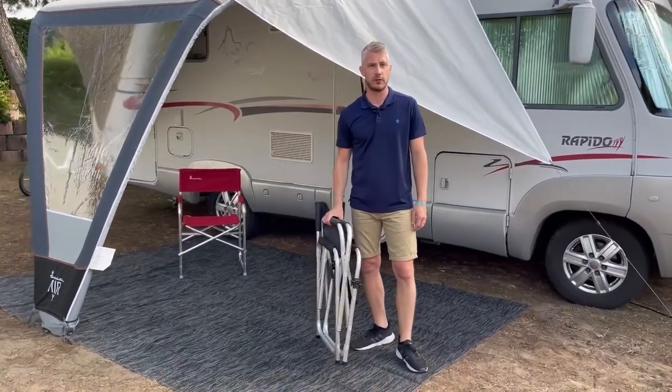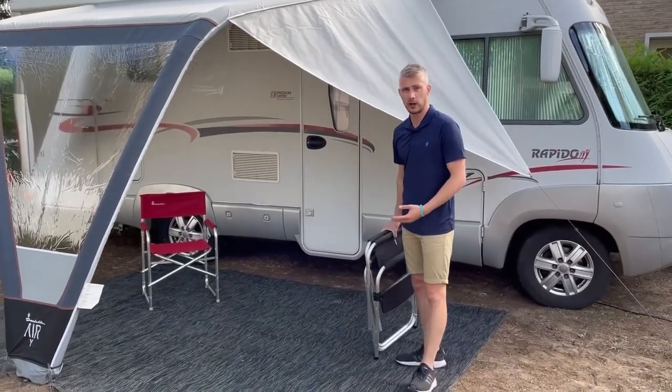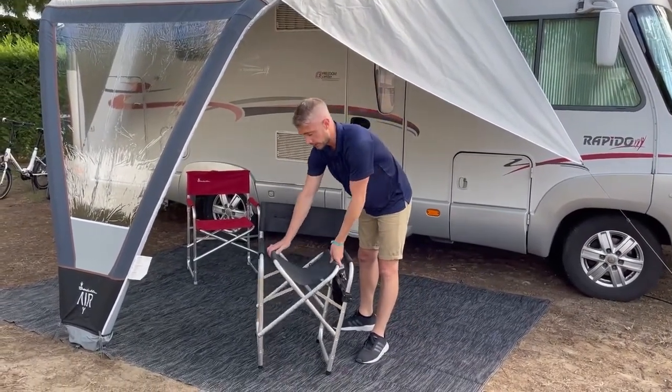The director's chair is ideal for motorhomes. It folds nice and flat so you can store it away in your lockers or in your garage. Available in grey or red, it's made with an aluminium frame so it's nice and lightweight.